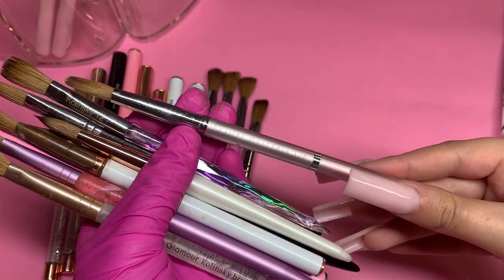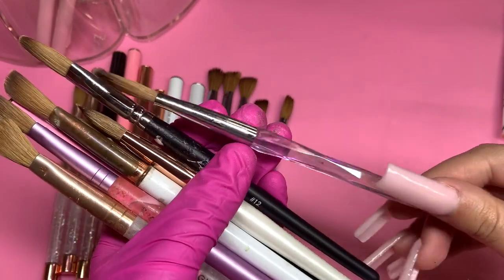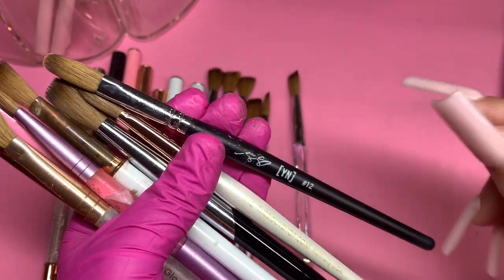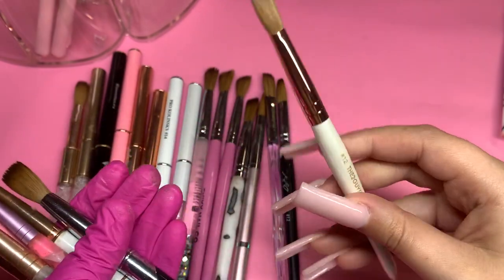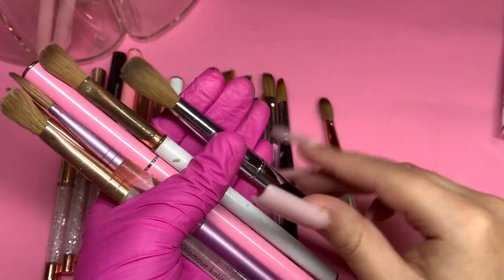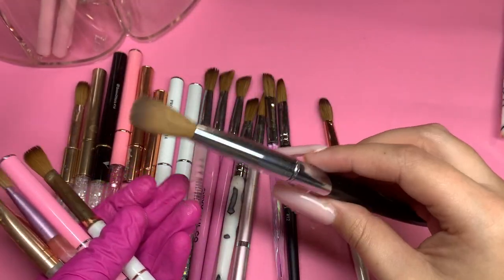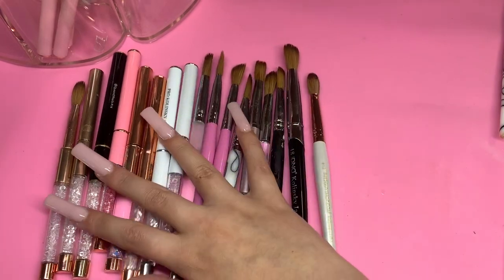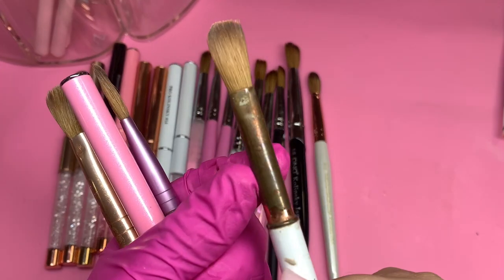There's the Beauté Galleria number 12 which I got off Amazon — I think I've had it for two to three years and it still works amazingly. The Nail House Kolinsky brush number 12. Young Nails — I think this is the Greg Signature brush, number 12. The Two Guys number 12, which is one of my newest brushes — I really like how short it is. DND number 18 — I haven't used this one much. You guys know 18 is a little too big for me right now. I usually stick to 10, 12, and 14.